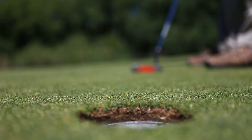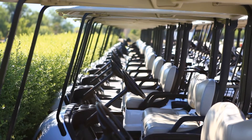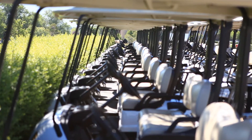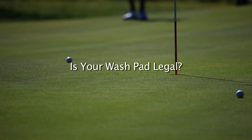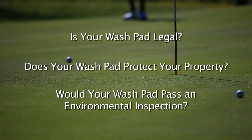The equipment wash area is one of the targets for improvement by environmental agencies and thousands of golf courses around the globe. Is your wash pad legal? Does your wash pad protect your property and the surrounding lakes, streams, ponds and other waterways from wash area contaminants? Would your wash area pass an inspection by a local environmental agency?